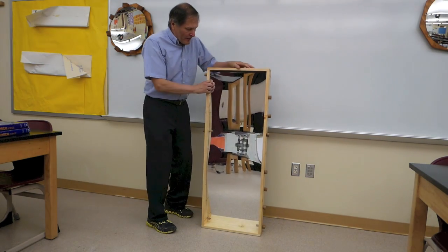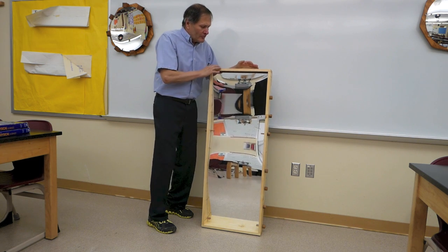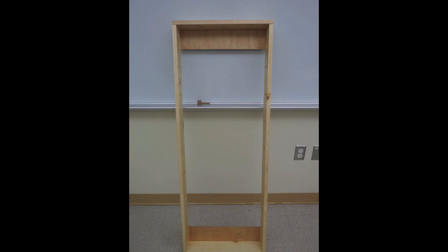Now this is what the piece looks like. It's a 4-foot tall acrylic mirror that's 18 inches wide, and it's supported in this wooden box. The frame of the box is going to allow for several adjustments.